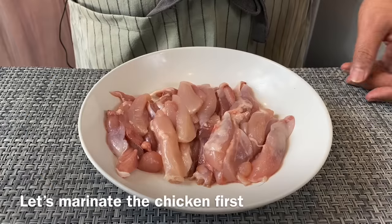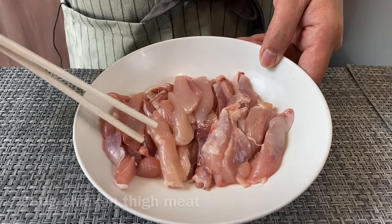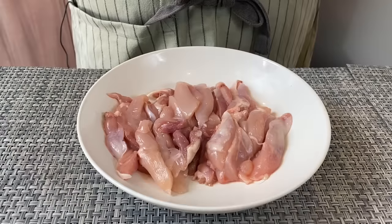Now we are going to marinate the chicken. I have with me over here 250 grams of chicken thigh meat. I've deboned them and also taken out the skin. You can slice them thinly like this. We will now marinate them.